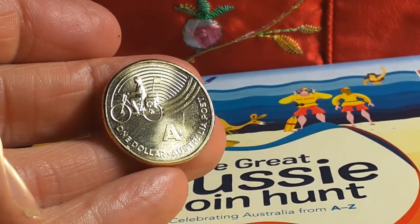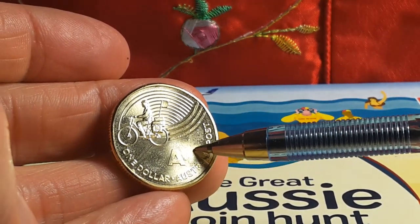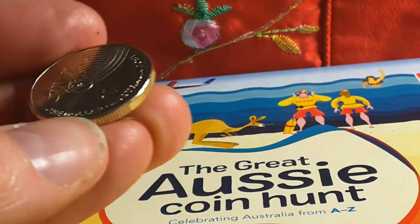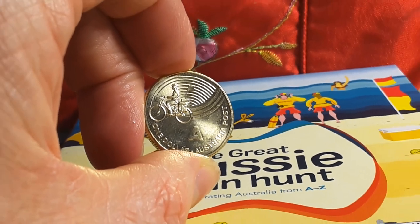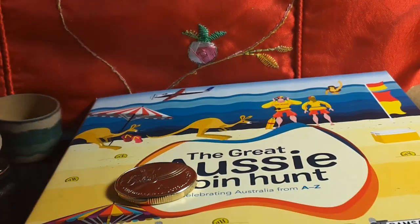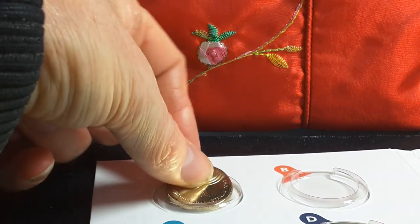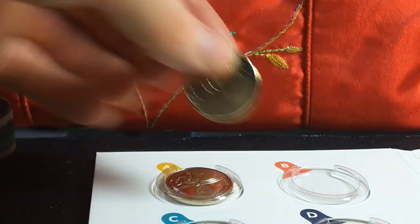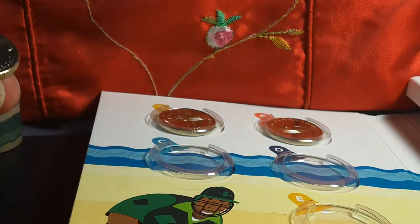There are 7,500 coins with the envelope on it, so those are actually pretty rare and I think they go for a few hundred dollars at the moment — probably overpriced, they should drop down. So A is for Australia Post. Let's go to B — B for Boomerang, an Aboriginal hunting instrument.